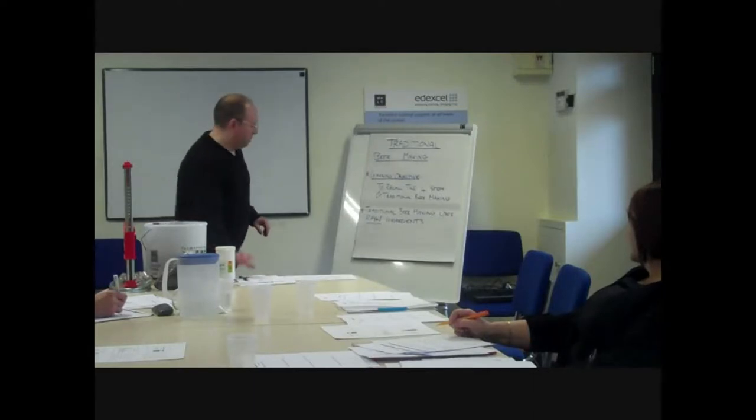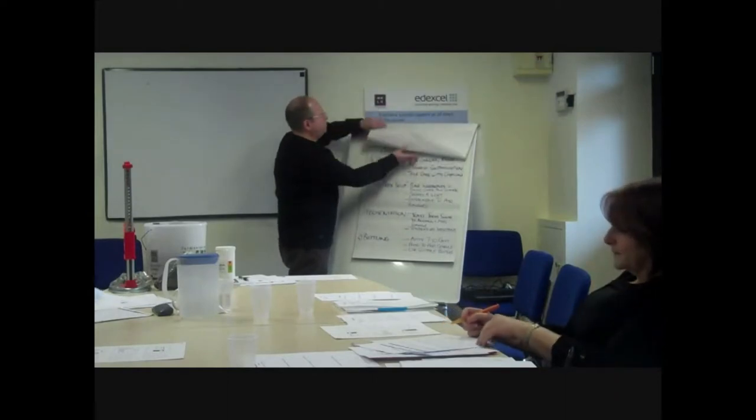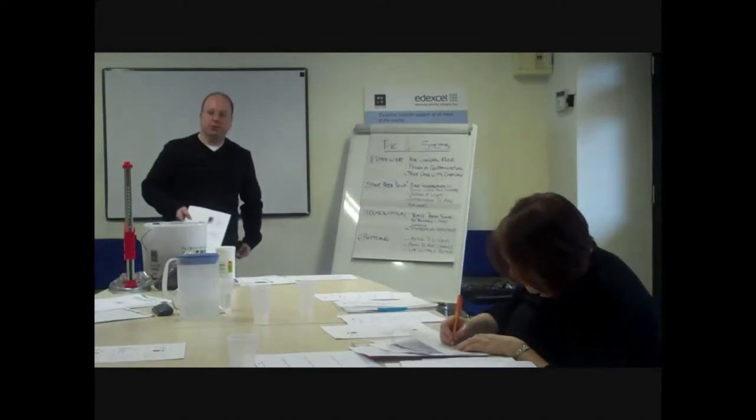The four steps are really quite straightforward. There are four steps involved. There's a lot of mystery about the process of creating beer, but it's a very straightforward, very natural process.